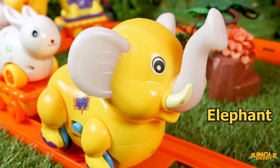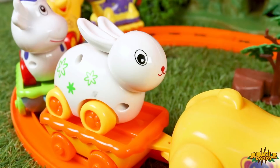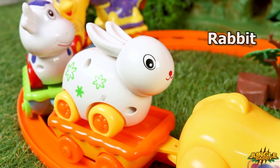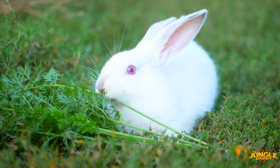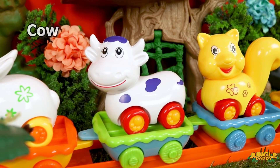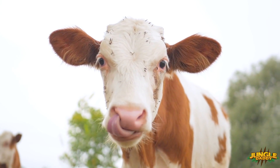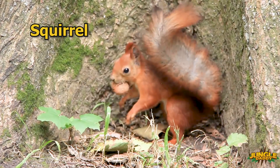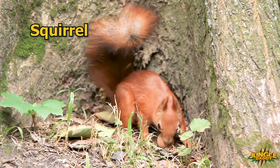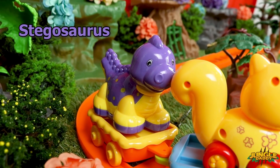Yellow elephant. White rabbit. White cow. Yellow squirrel. Purple stegosaurus.